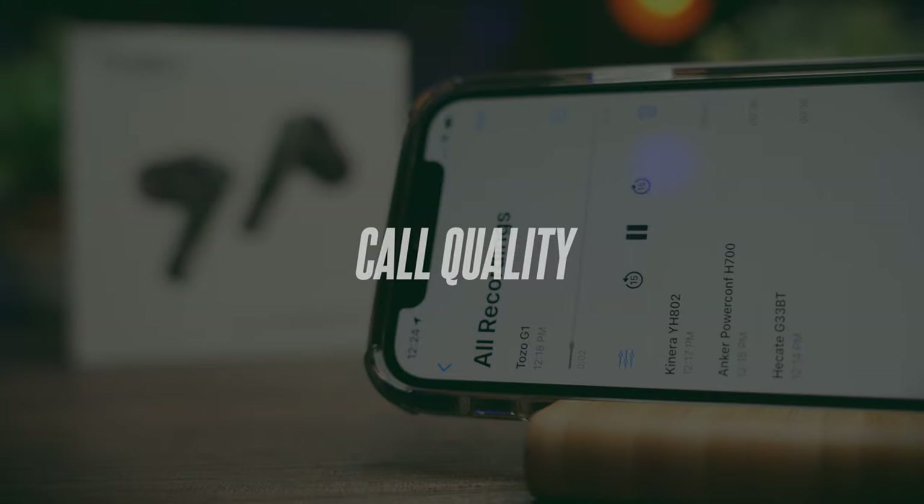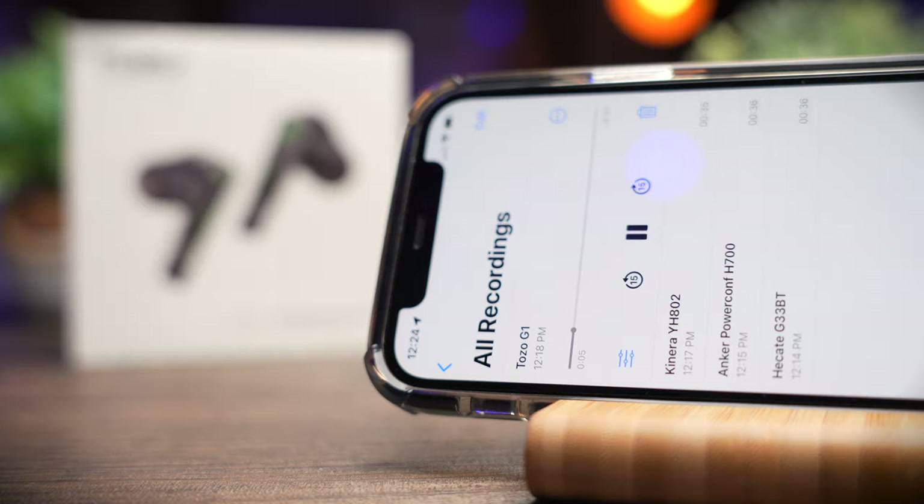This is a test to see if the Tozo G1 makes a good earbuds for phone calls. This is me speaking in a relatively quiet environment — this is the call quality you can expect. Now I'm turning on a simulated background noise so you can hear the difference and judge the call quality. Let me know what you think in the comments below.